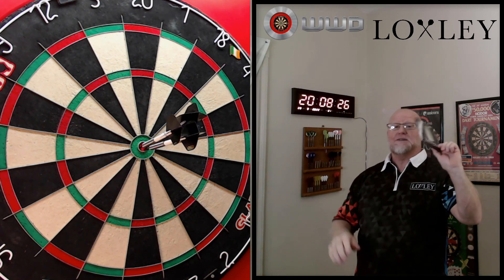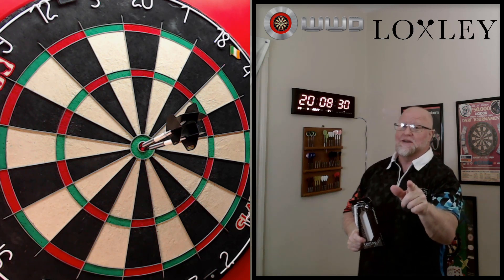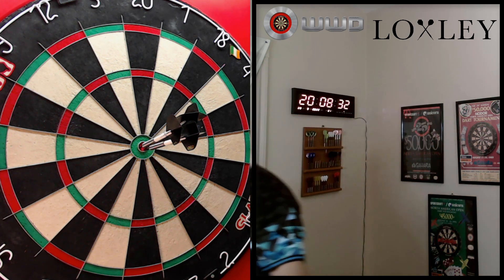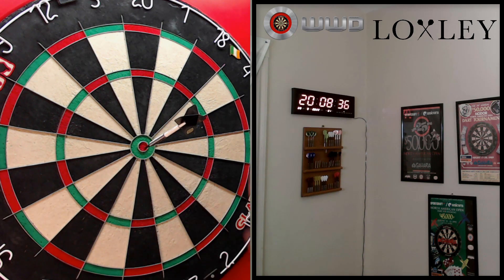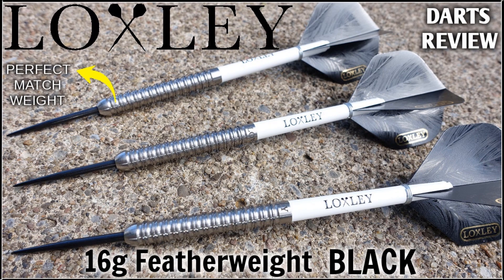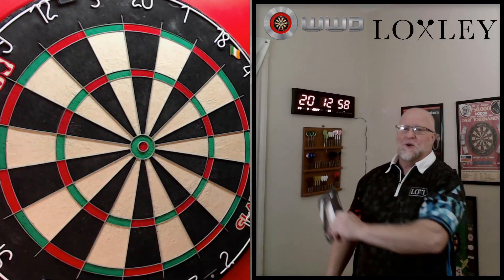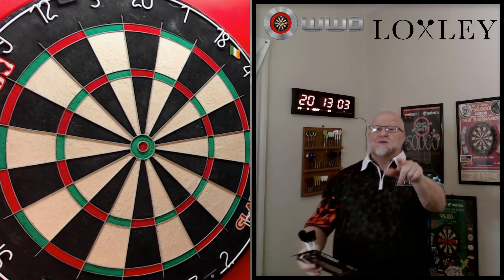Today we're going to be looking at the Loxley Featherweight Black — the review begins right now. Hey, what's up guys, Worldwide here. How was that for an intro? That was pretty good, right?